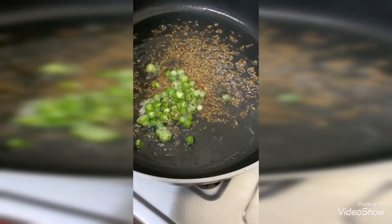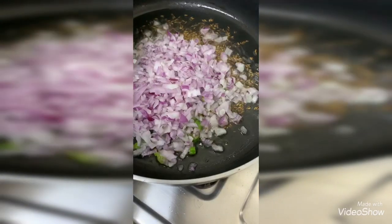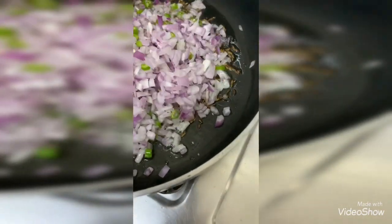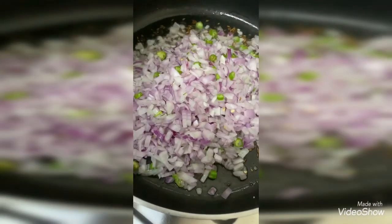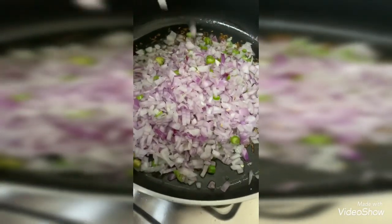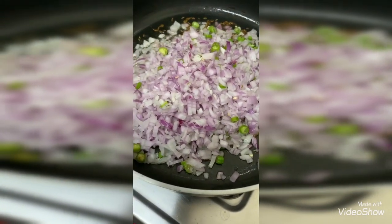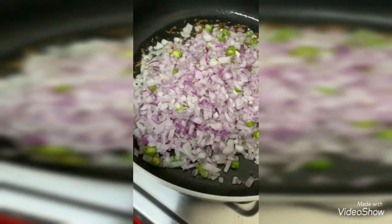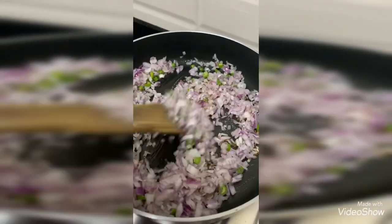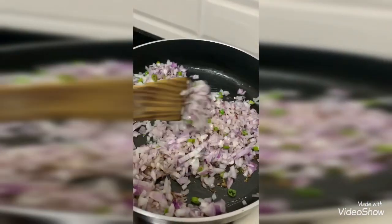Now I'm adding chopped green chili to it, and I'm adding chopped onions to it. Fry until the onions become golden or pinkish in color.